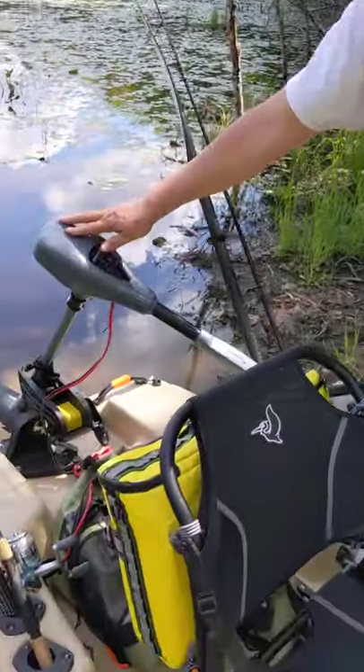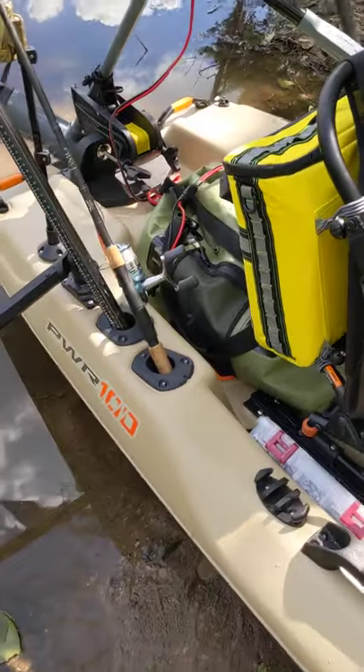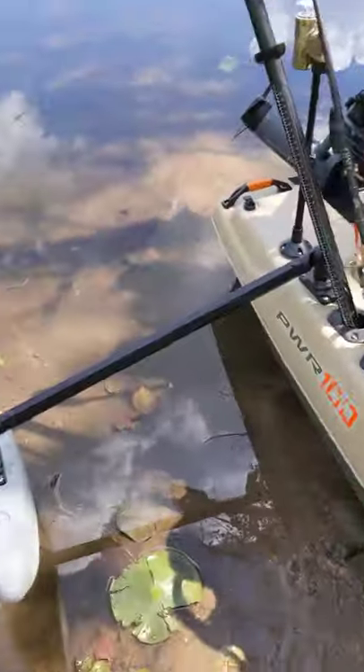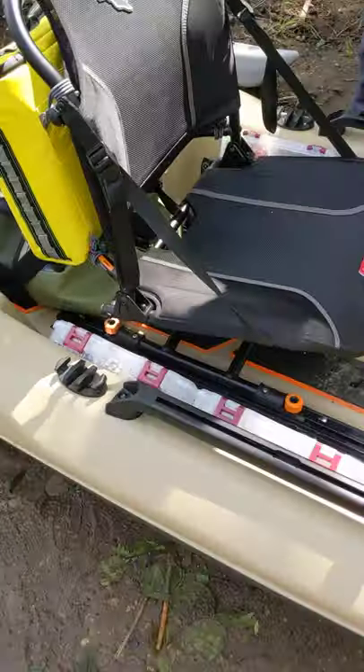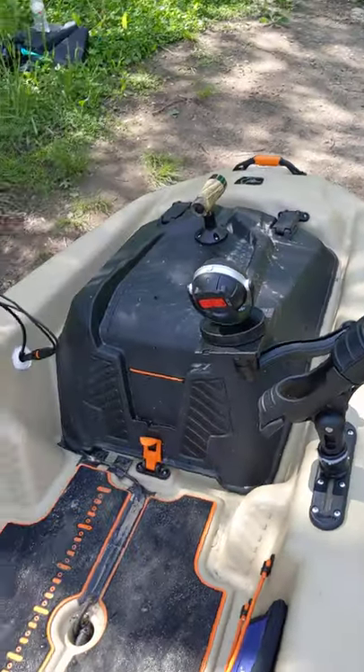There's my lights. My 55-pound thrust Newport trolling motor, which is made for a kayak — it's a 24-inch shaft. Outriggers. I've got this thing exactly how I want for fishing for bass, maybe even musky. I just have to say I love it. That's my modification to my Catch Power.